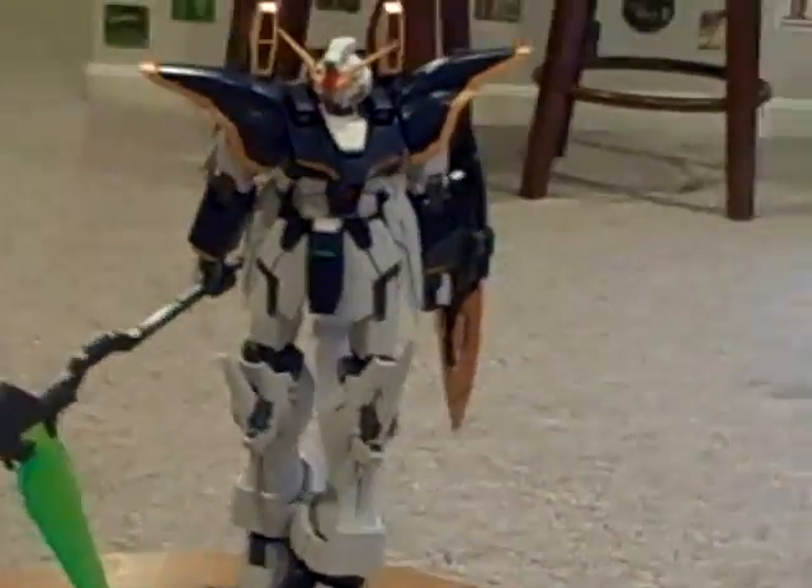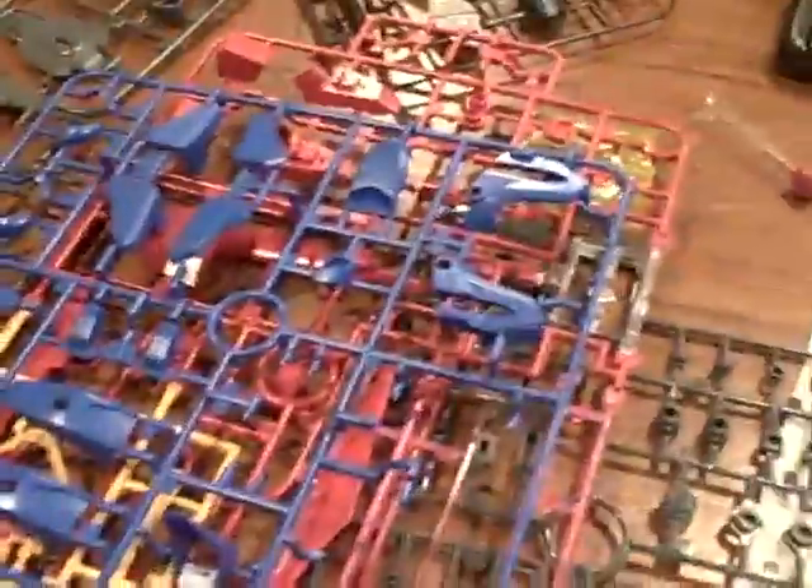I'll come over here and sit down. We have my Master Grade Death Scythe Endless Waltz, which is just chilling there, watching over everything. That's all that's going on.